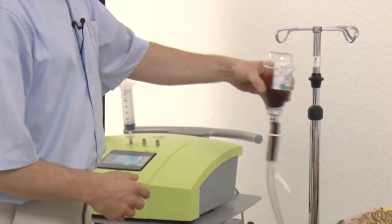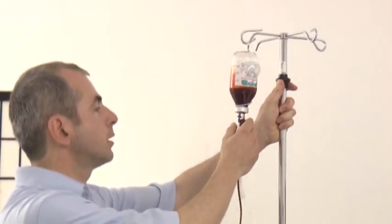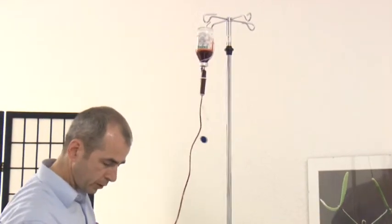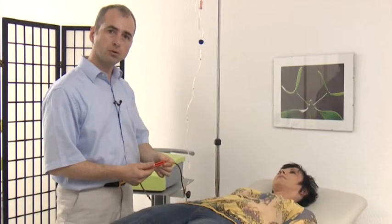I shake the blood-ozone mixture again, turn the bottle right up, and let the mixture flow back into the patient with an open roll closure. During this process, the blood-ozone mixture should be continuously shaken. After completion of the transfusion, I close the roll closure and the treatment is thereby completed.